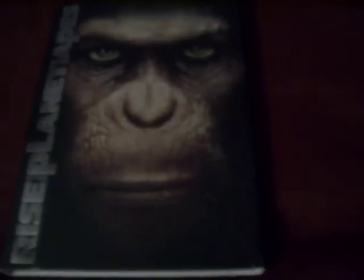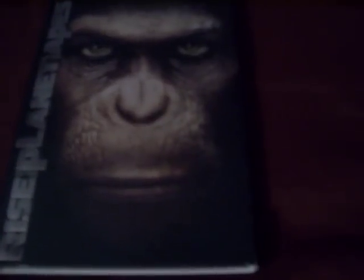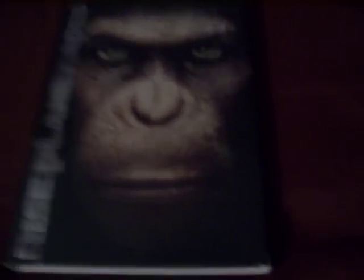This movie is actually fairly recent. It just came out last summer, back in early August I believe. So it's almost a year old, but still, great movie — Rise of the Planet of the Apes.